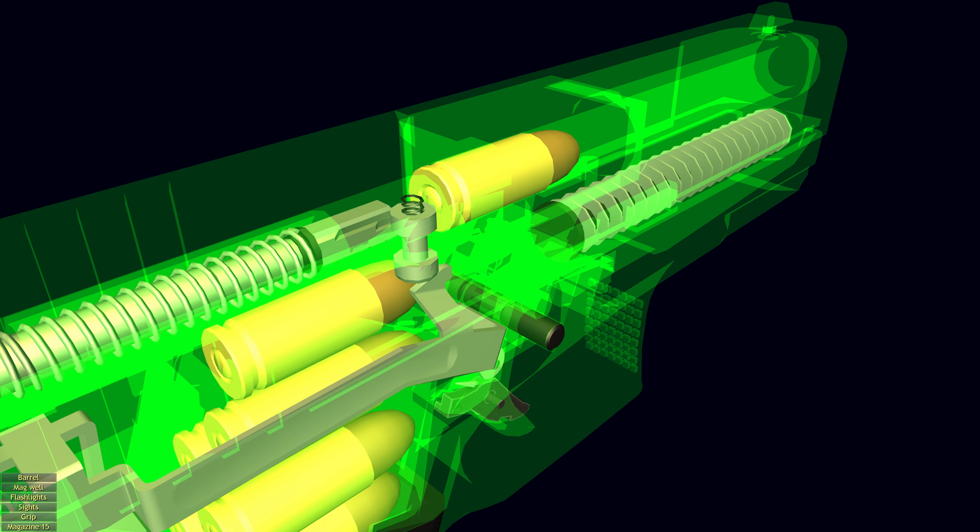The firing pin safety is a solid hardened steel pin that, in the secured state, blocks the firing pin channel. It is pushed upward to release the firing pin for firing only when the trigger is actuated and the safety is pushed up through the backward movement of the trigger bar.